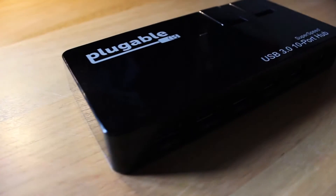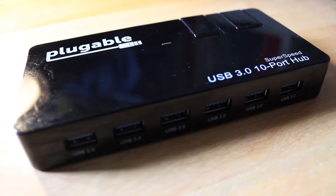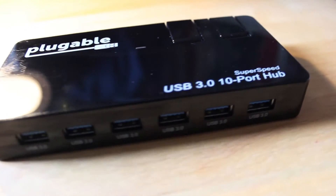Here is the hub in question. Plugable have gone for an inoffensive glossy black finish which, while picking up fingerprints far too easily for my liking, won't look out of place on your desk. On the top you'll find a blue power LED that lights up when the hub is plugged in, along with Plugable's logo and a brief product description. On the front there are six USB 3 ports, all operating at standard rated speeds and charge rates — that's 5Gbps per second and 900mAh.